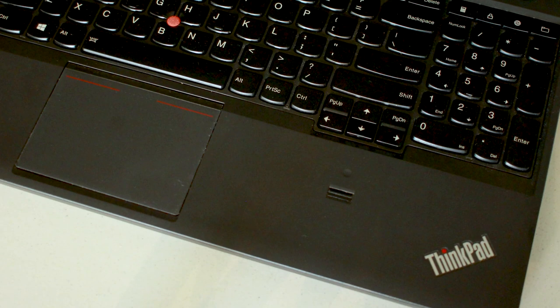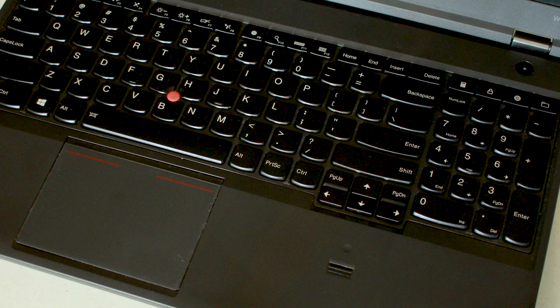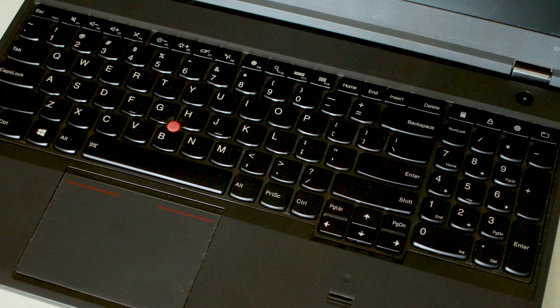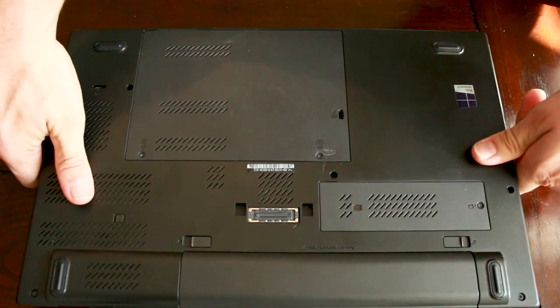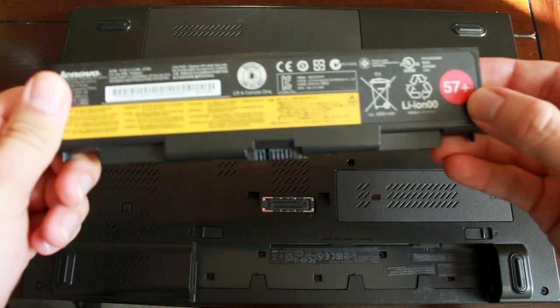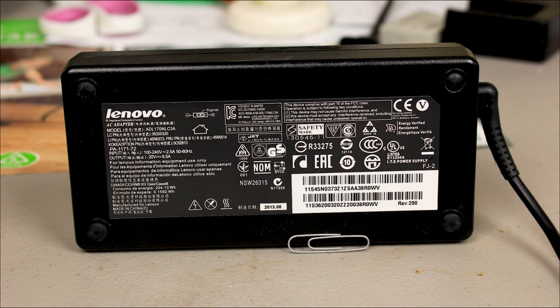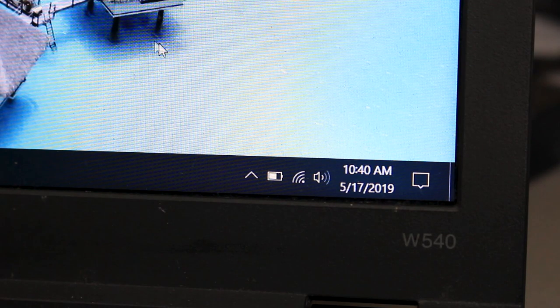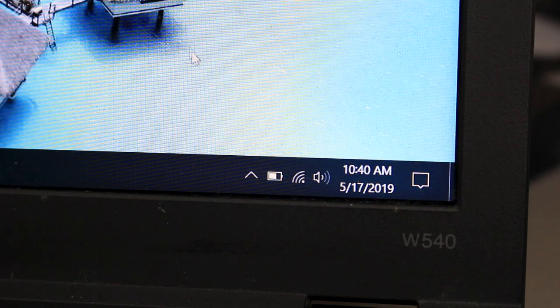ThinkPads are known for being built like tanks, and this workhorse utilizes glass fiber reinforced plastic on the outside and a magnesium skeleton on the inside to guard against drops. Flipping the laptop over, the first thing you might notice is the docking station port — a great feature for power users, but because I travel a lot, I've never really used it. The battery is a 5200 milliamp-hour unit, though I don't normally run this laptop without its beefy 1.2-pound power brick. Battery life is less than 6 hours for me, and the aging cells in the battery pack are undoubtedly responsible for the reduced battery life.